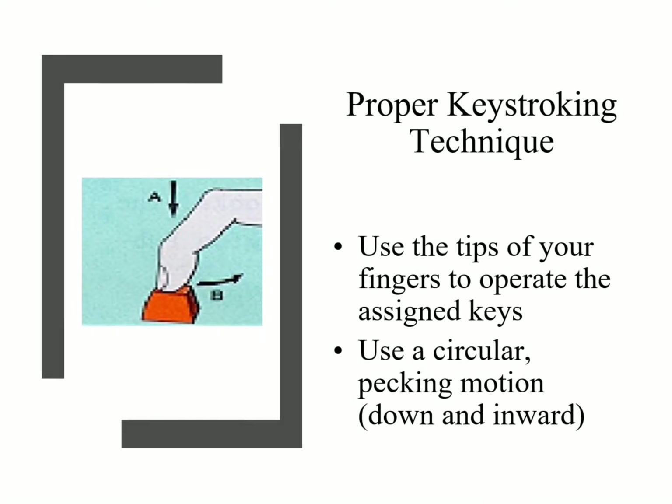Another thing for proper keystroke technique: the tips of your fingers — you don't need to pound on the keys. I've seen students making a lot of noise pounding on them like they have to hit really hard for it to work. You don't have to do that. Just a gentle down and pecking motion should be enough to make that key type what you want.